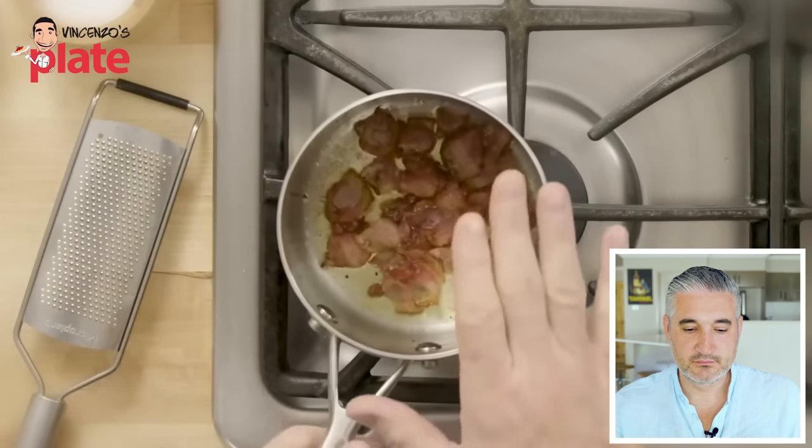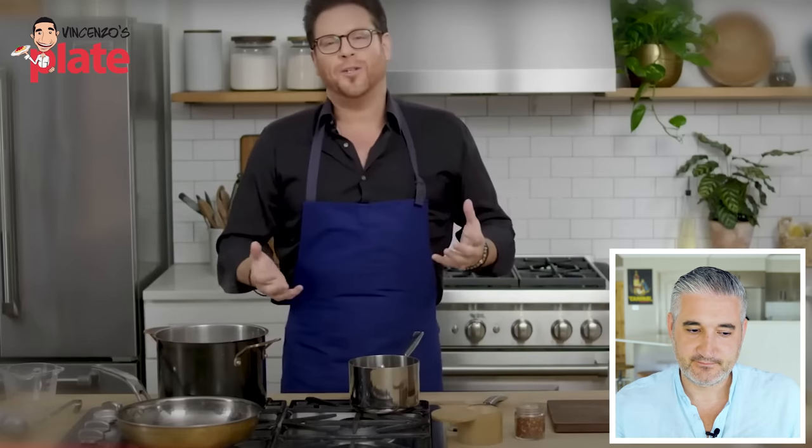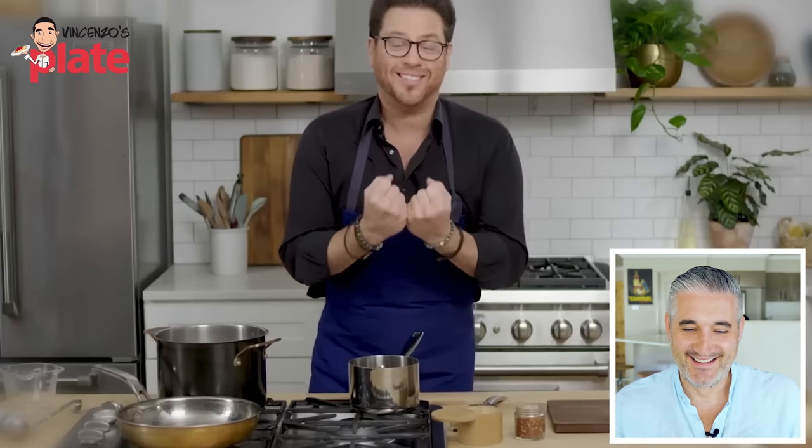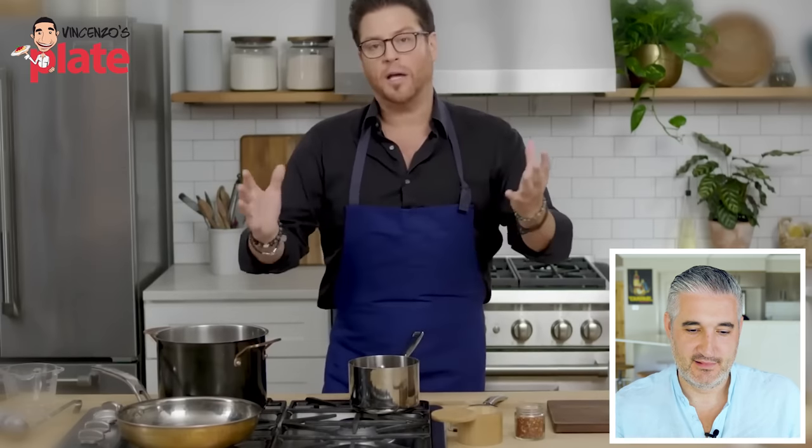The guanciale is cooked down. The fat is rendered. It has a nice blondish color — it looks like a cooked prosciutto. It's nice, crisping up nicely. You could smell how delicious this is — these are the things that get me really excited. That smell takes you all the way to Rome. The things that I love about really good Italian cooking — it is all about these beautiful ingredients, making them shine.